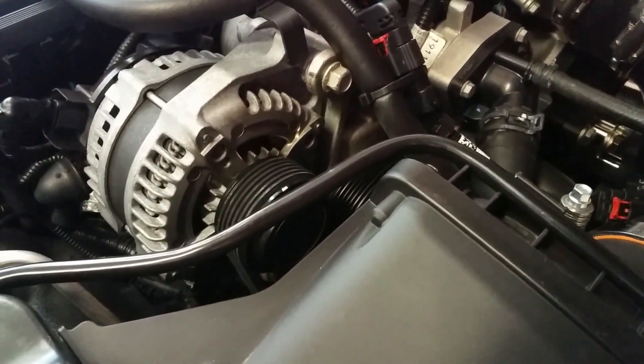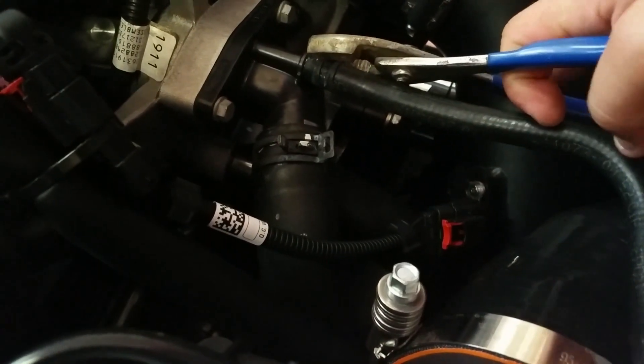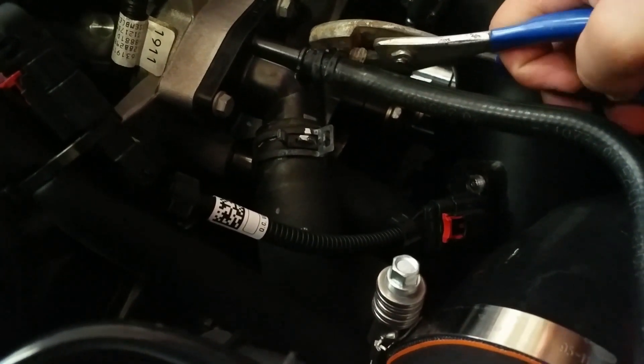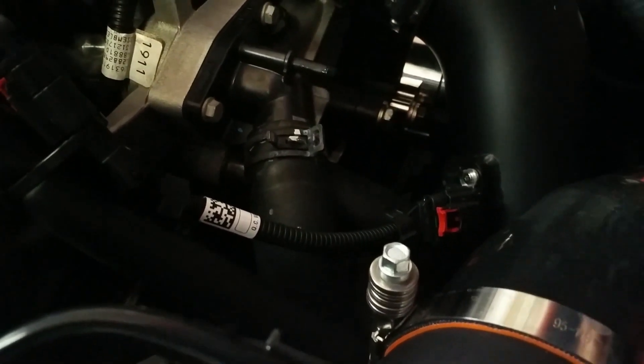Let me show you guys how to put this in. The first step is to make sure you drain all your radiator fluid. Next, grab some pliers and unhook this hose right here — slide this clamp off just like that.